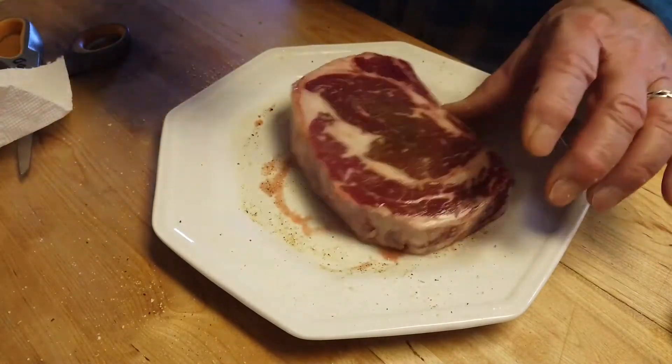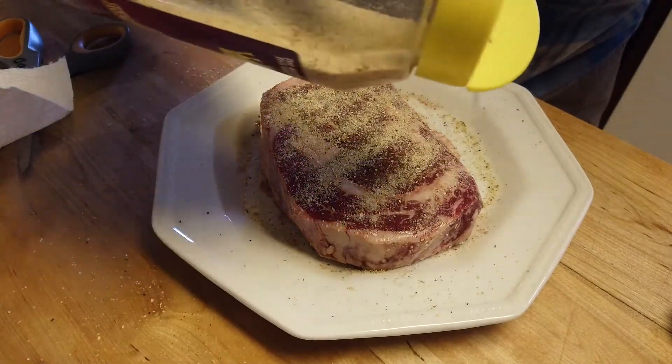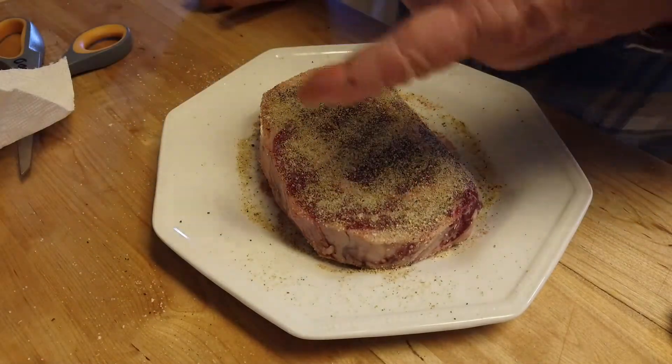What we're going to do is leave this sit in the refrigerator while I go get the caveman sear box warmed up, so back in a little bit.